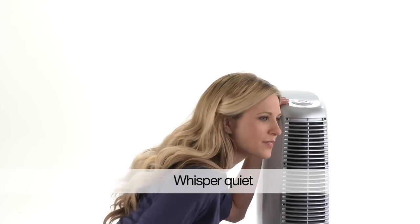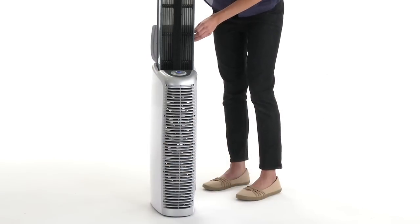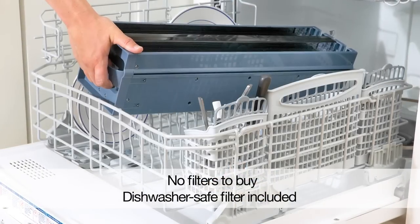It's whisper quiet, you can barely hear it, and you won't go broke buying new filters either. To clean it, you simply take out the filter and put it through a wash cycle in the dishwasher.